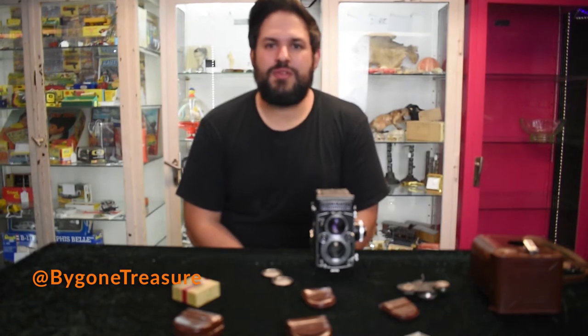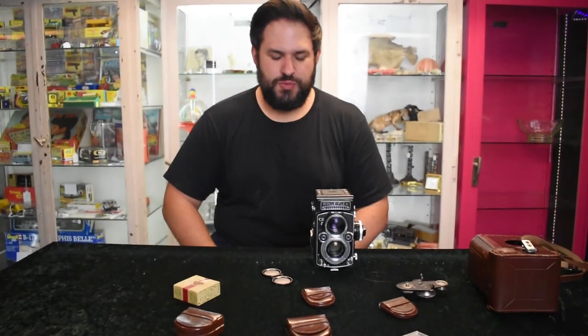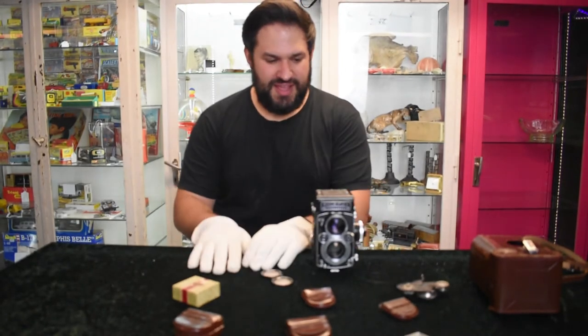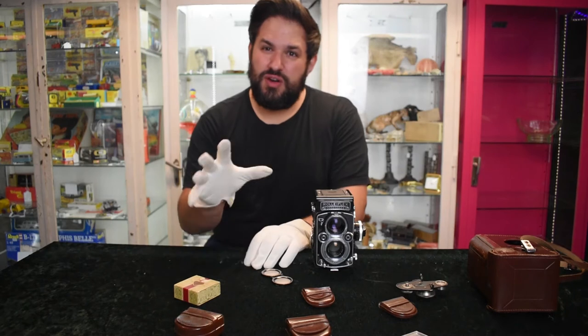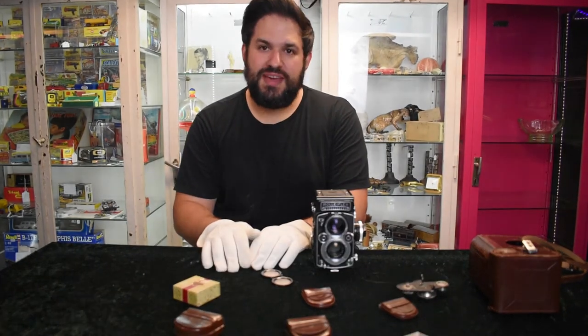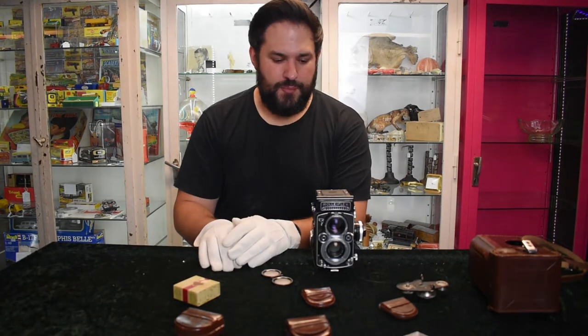Hello once again and welcome back to The Bygone Basement. That's just me today — Laura's not around, she's with us in spirit — but today we've got something quite special for you. Last week was the 200-year-old, 100-year-old Mackenstein portrait camera, and we've stayed in that theme, we're going to bring you another camera.